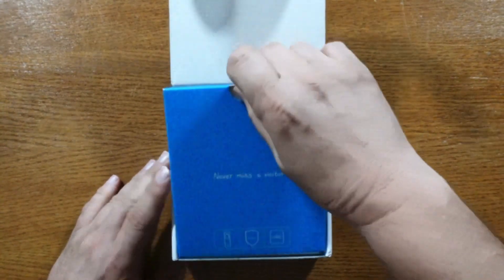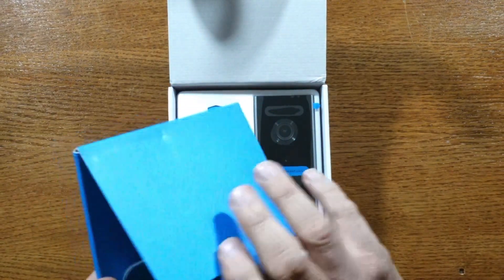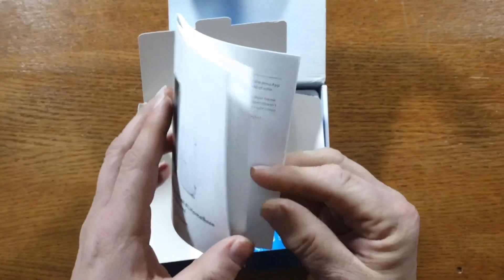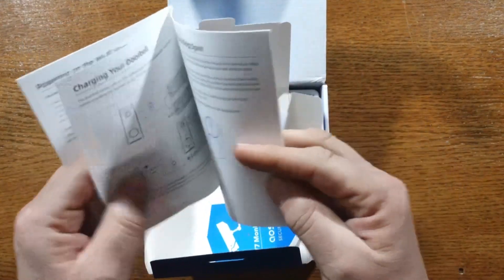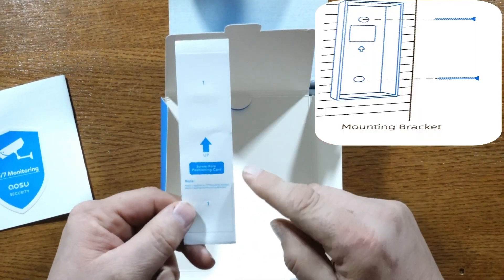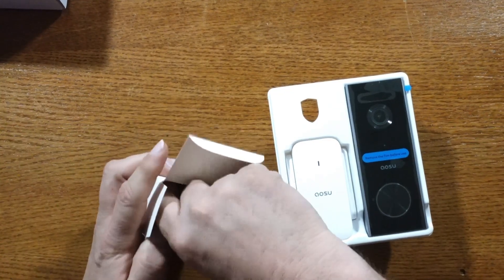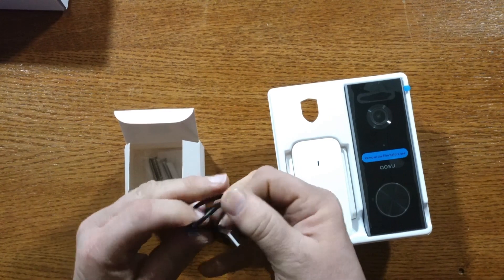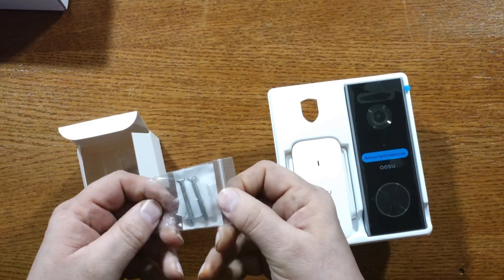Opening up the box, it has a really nice presentation. There's an envelope with the owner's manual and all the information you need to get your camera up, mounted, and running. It also has a nice security sticker and a template to use for proper alignment of the mounting bracket. Underneath the camera is the accessory box, which has the charging cord — USB to USB-C — along with anchors and screws to get the base mounted.